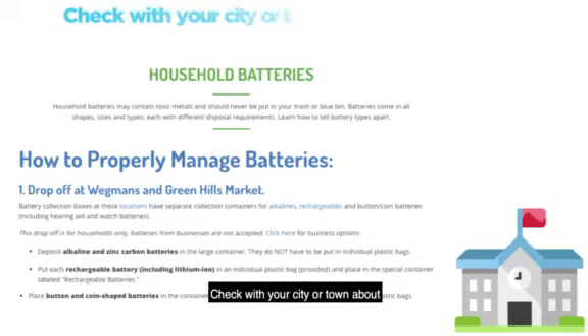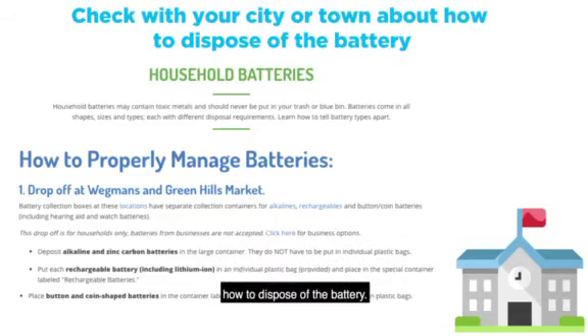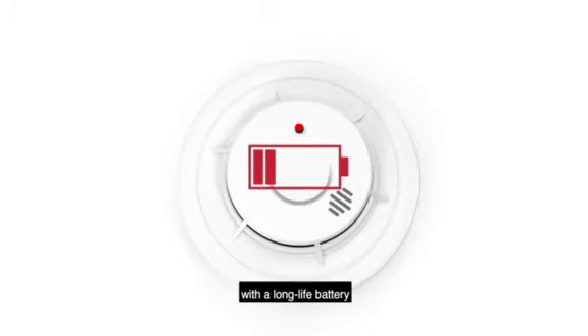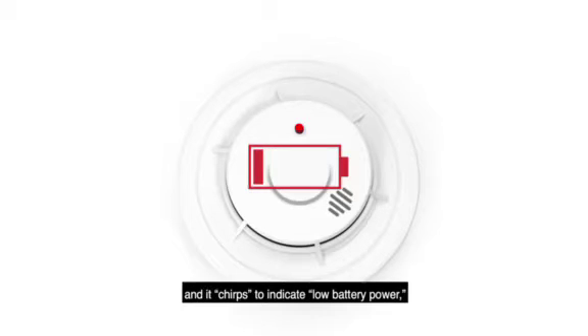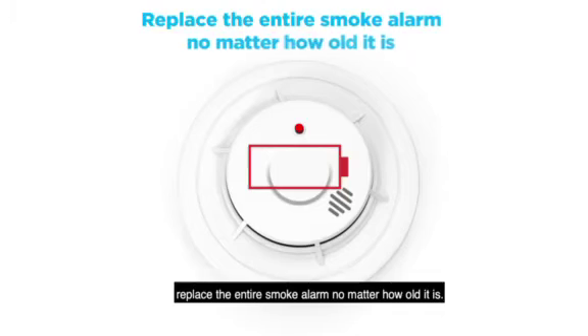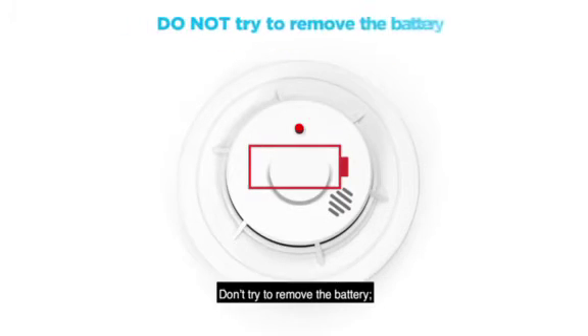Check with your city or town about how to dispose of the battery. If you have one of the smoke alarms with a long-life battery and it chirps to indicate low battery power, replace the entire smoke alarm no matter how old it is. Don't try to remove the battery — it can't be replaced.